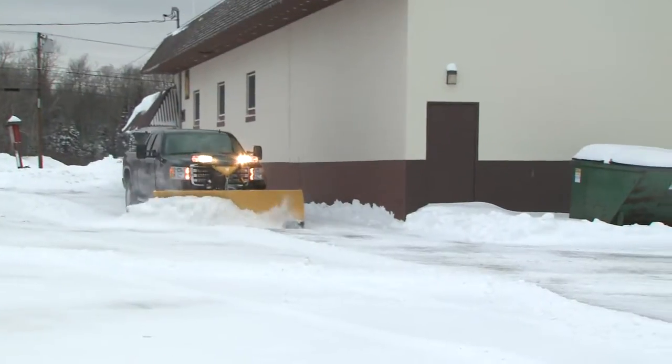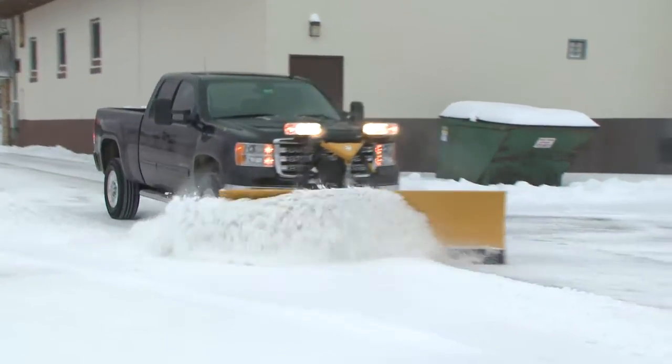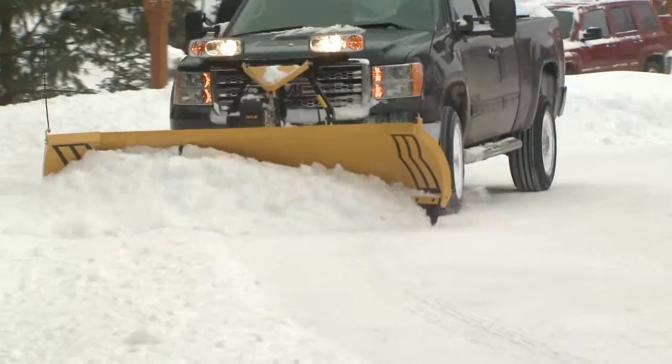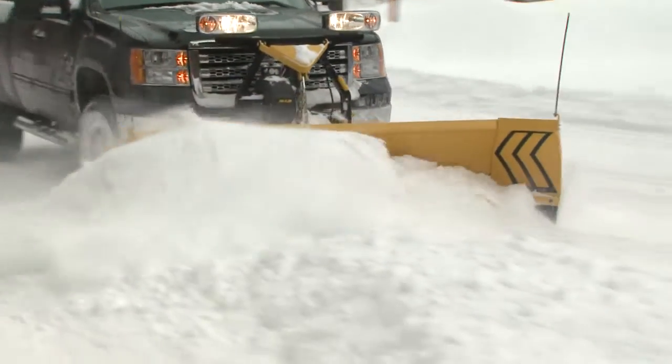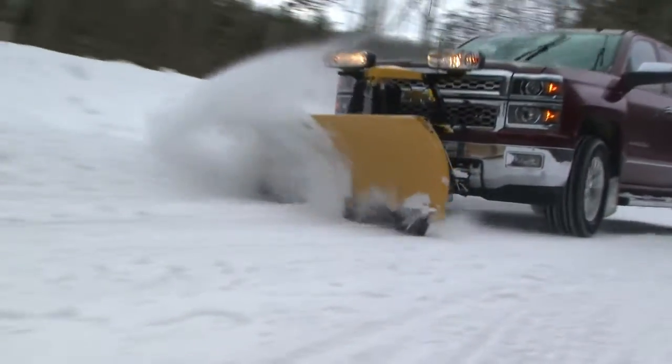A high quality finish helps protect both your plow and your reputation. The Fisher Storm Guard Baked On Powder Coat provides industry-best protection against wear and rust.